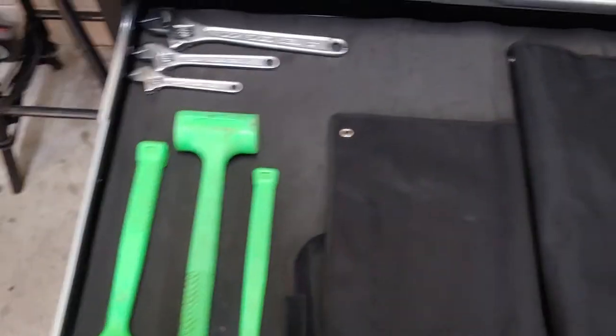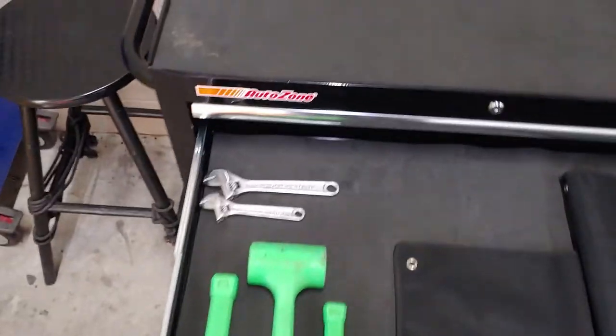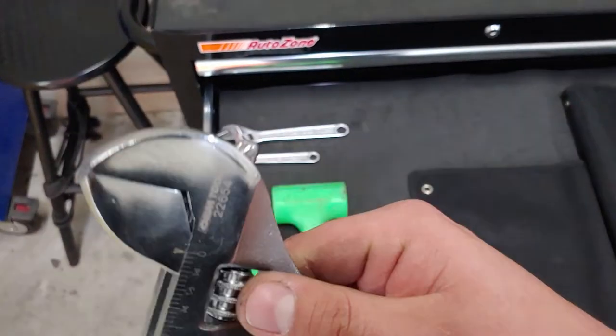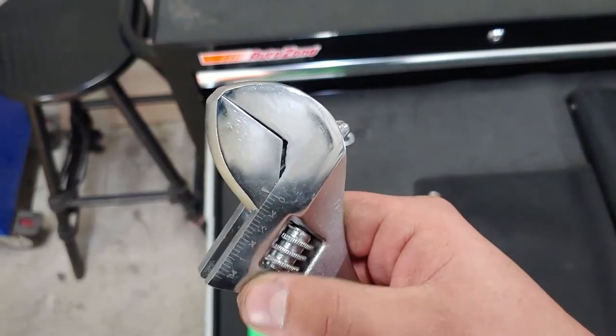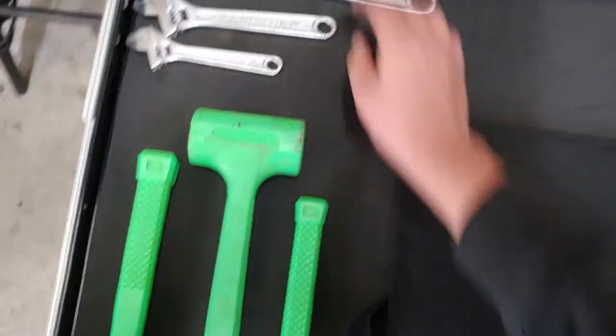I have three dead blows and three crescents — one's a 6-inch, an 8-inch, and this is the Big Daddy 12-inch. All of them have the markings for inches and metrics, so you can adjust to whatever size you need automatically, or learn your sizes.